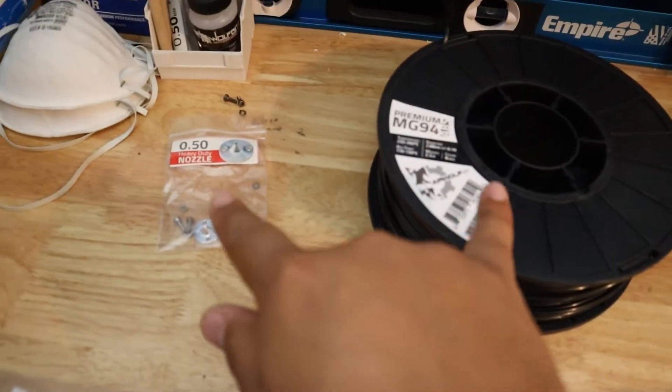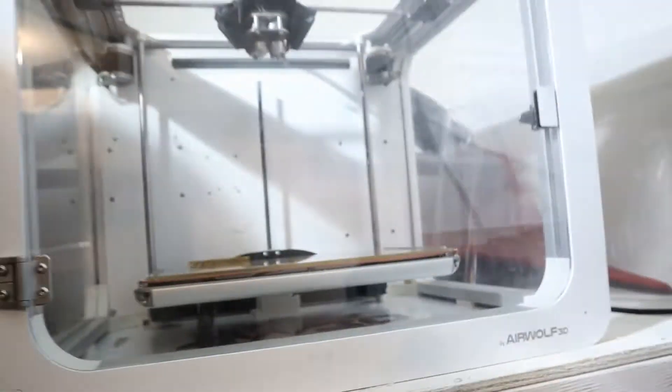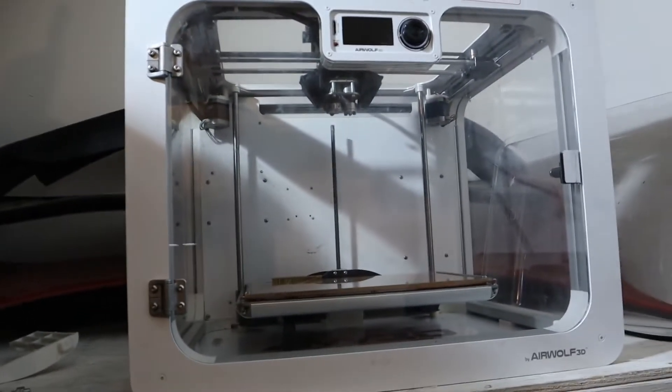Just these two is $103. So, 3D printing ain't cheap guys.